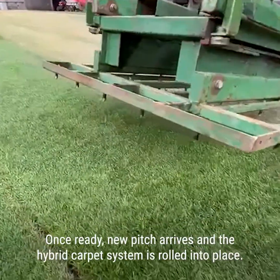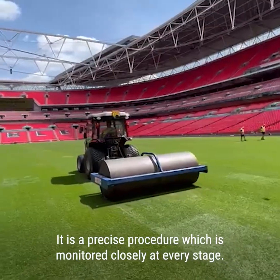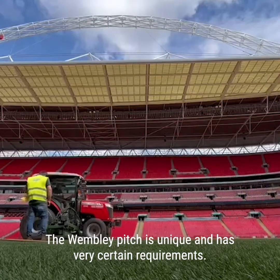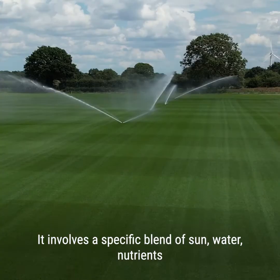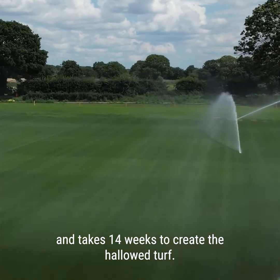Once ready, the new pitch arrives and the hybrid carpet system is rolled into place. It is a precise procedure which is monitored closely at every stage. The Wembley pitch is unique and has very certain requirements. It involves a specific blend of sun, water and nutrients, and takes 14 weeks to create the hallowed turf.